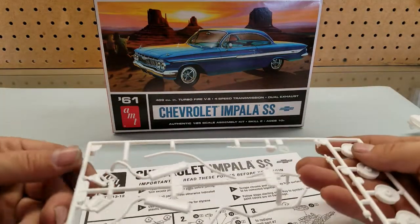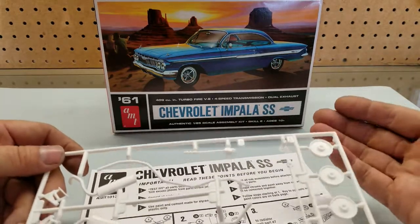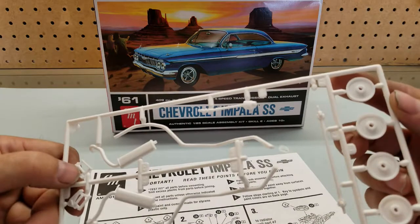Then we've got hood hinges — not much to them. The springs are molded in, and I'm not sure how much detail we can get away with, like custom springs.